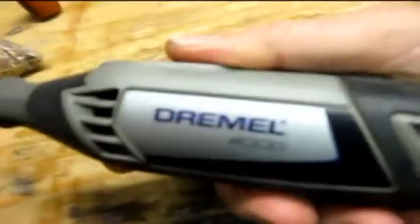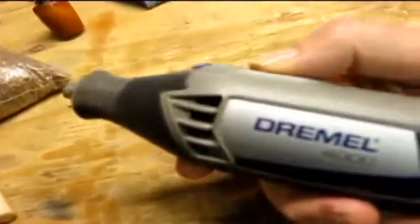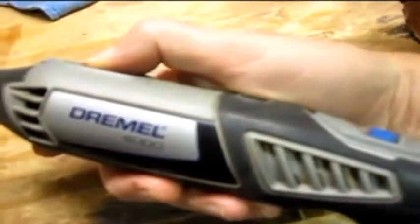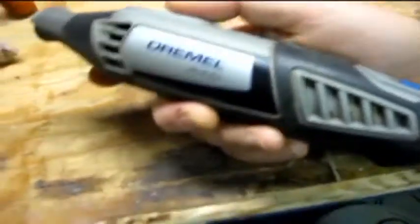I hate that too. This has been a good Dremel — I've got lots of use out of it for about four or five years now. Maybe only three years, I don't know. I think I bought it when we came here the first year, so that would make it almost four years old.